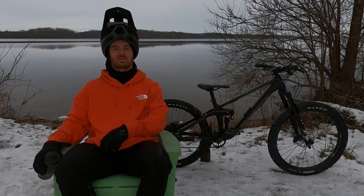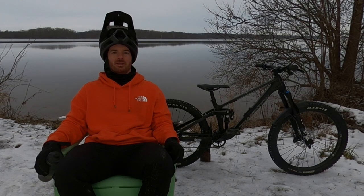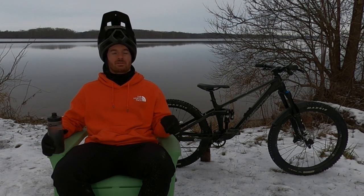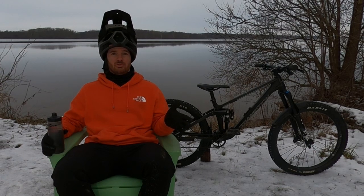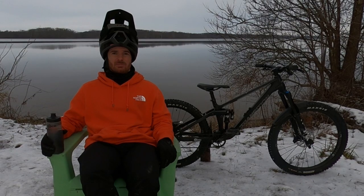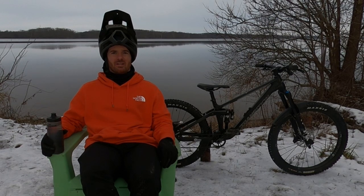Suspension update. 235 is feeling pretty good. I think I want to keep it there for now. This has been a snowy, flowy blue trail. So it's kind of hard to get up to race speed to really test to see how far I'm blowing through that suspension.